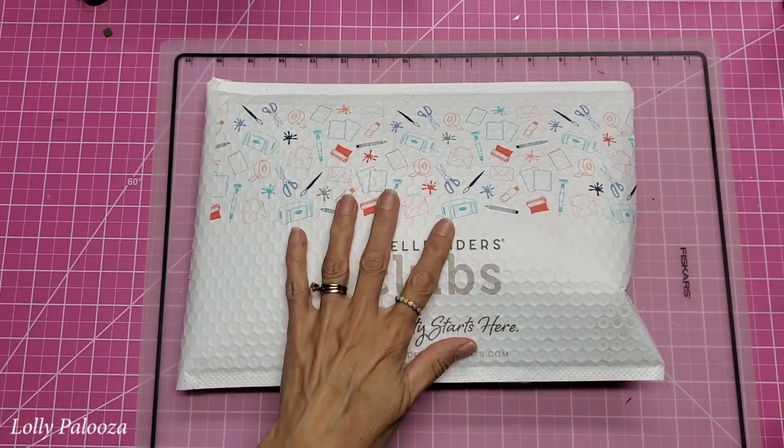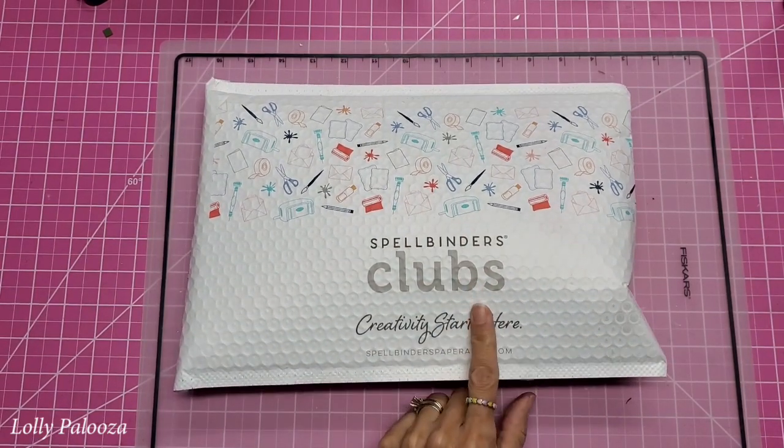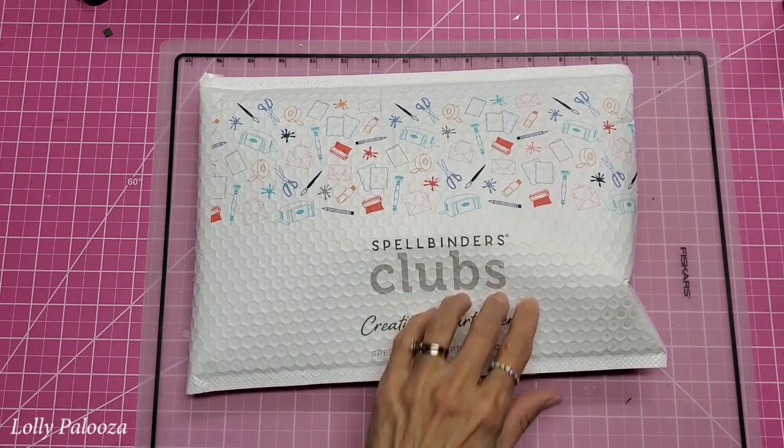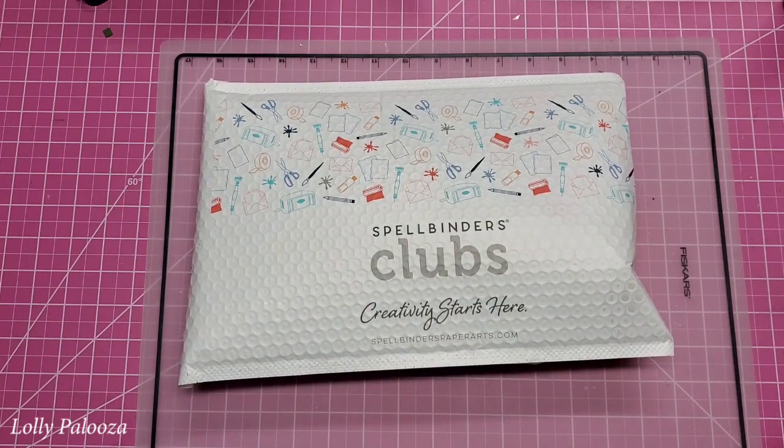Hello everyone, this is Lolly. Today I want to talk about the Spellbinders Creativity Clubs or Craft Clubs. They are monthly subscriptions and this is my very first one, so I'm excited about it.